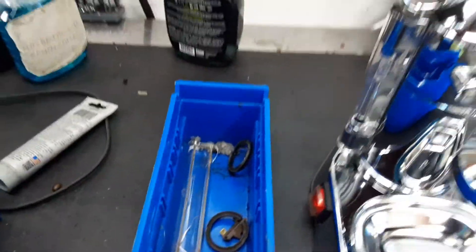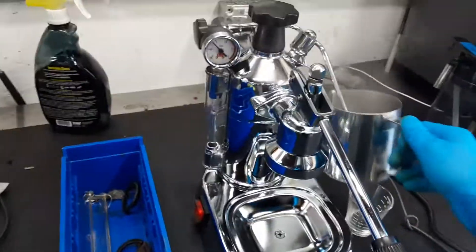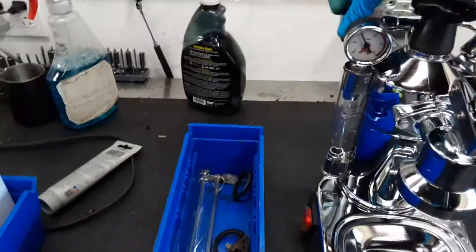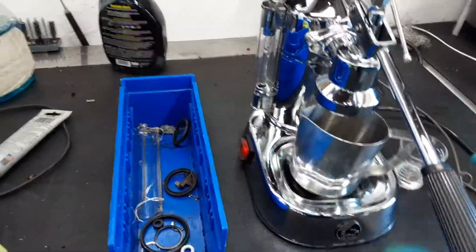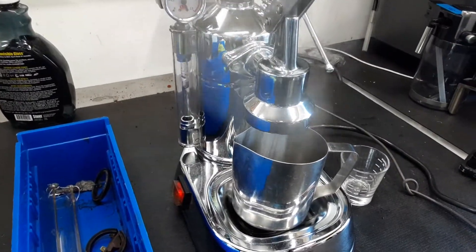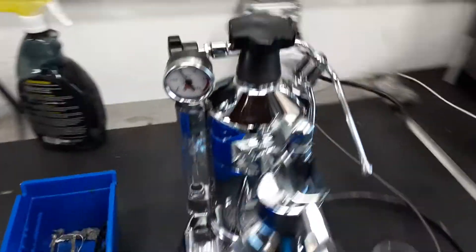So, starting with the steam, we're going to test it out. We do not have the portafilter of the machine on for today, so we will not be able to make an espresso shot. But we will still be able to see how the shower screen works. And as you can see, nice shower, perfectly fine. No leaks on the machine, working great.